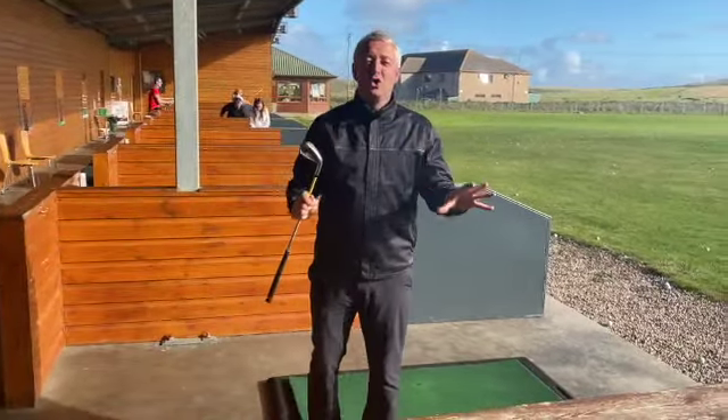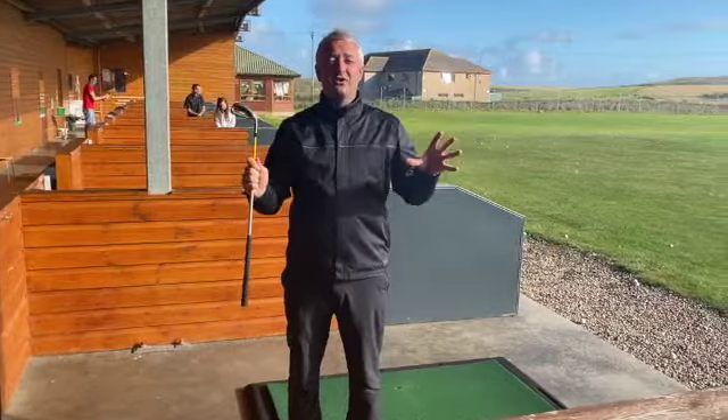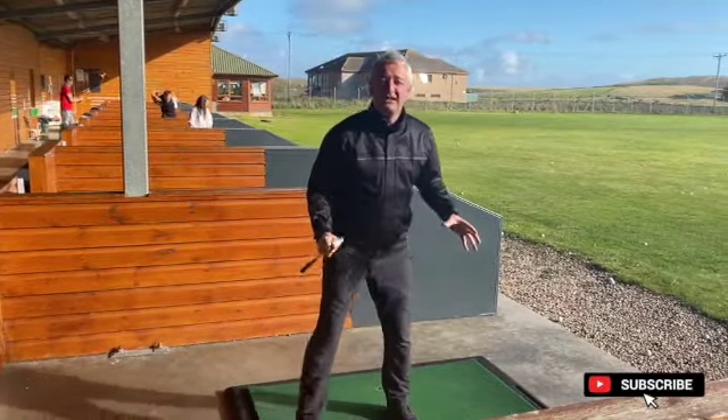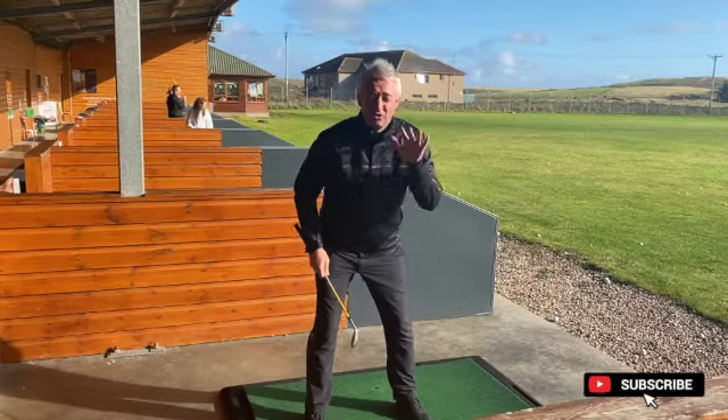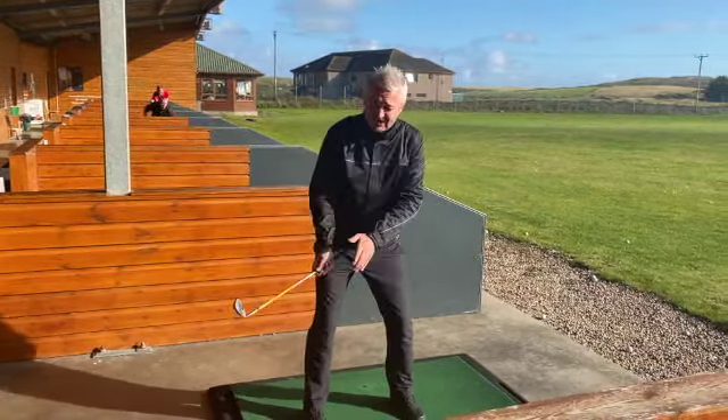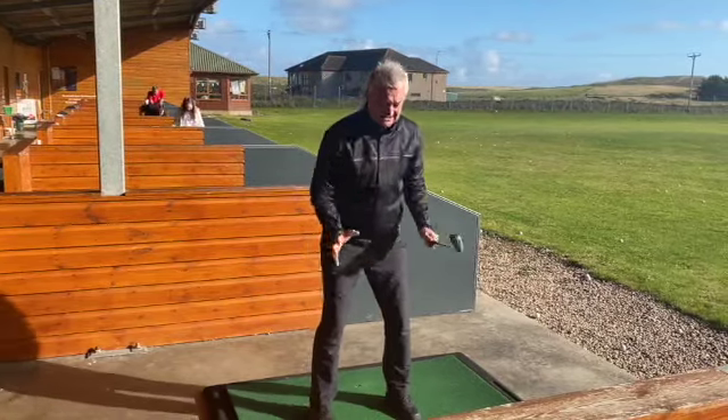Number two is to just encourage them. Don't feel you've got to over-coach them. I see a lot of parents and grandparents getting overly involved, telling them — worst of all — to keep their head down. That's a big no-no. Don't forget that. The second thing is they're trying to tell them they've got to lock their fingers and stand in a certain way.